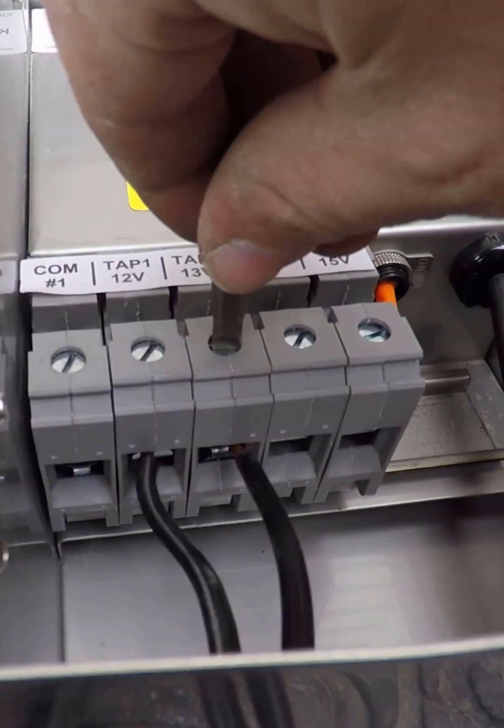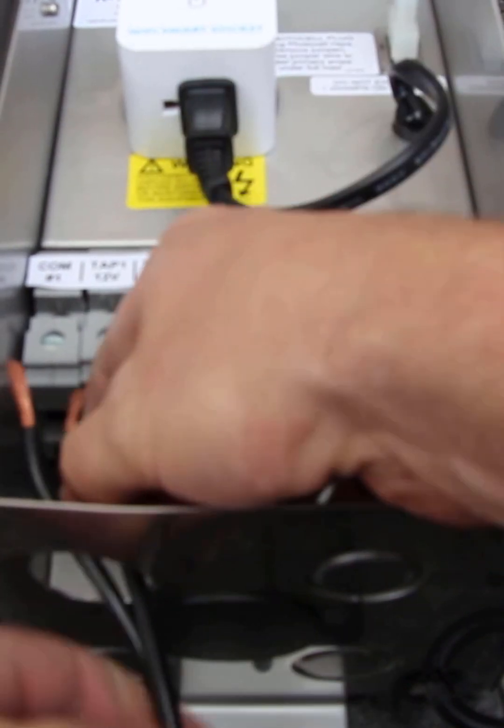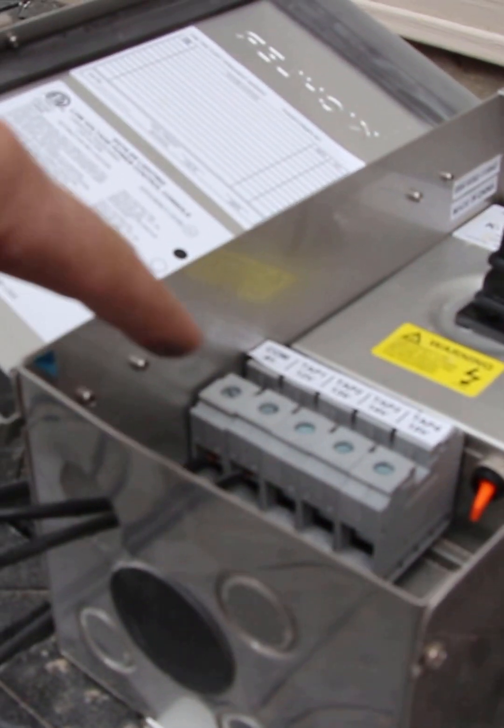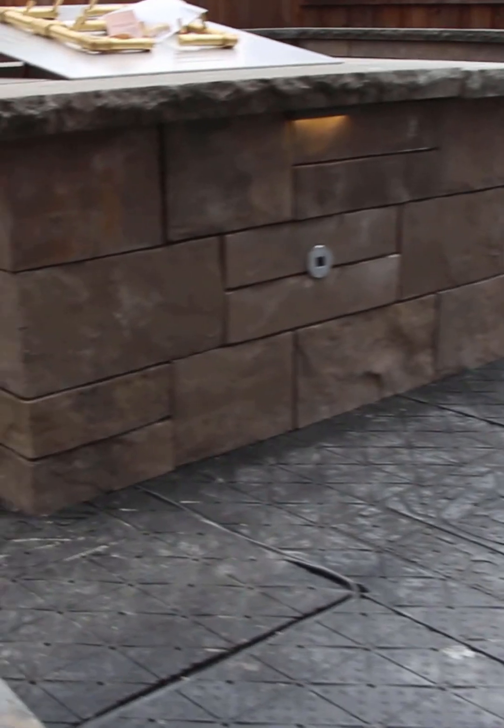Now we've got two exposed wires — one is going to go into the common, use a screwdriver to tighten it, and the other is going into tap one, again using the screwdriver to tighten that as well. We've hooked up our ground and our first tap, got the wire on, and there it is.